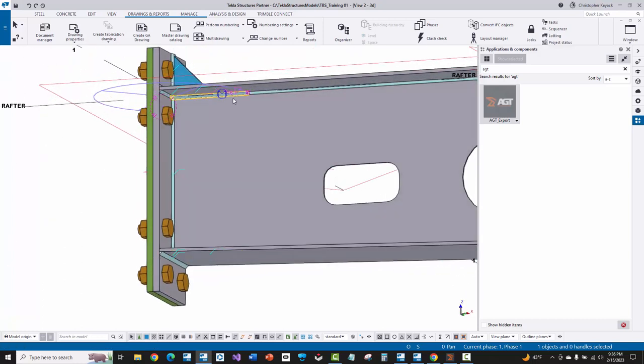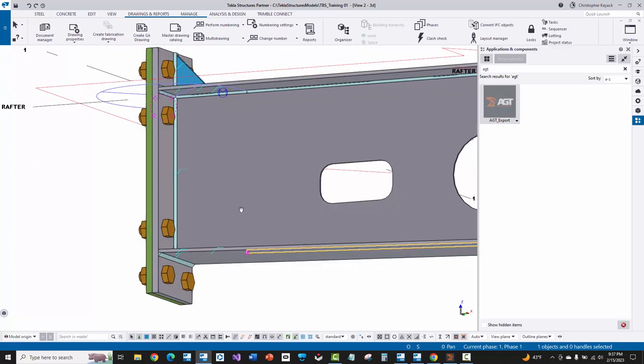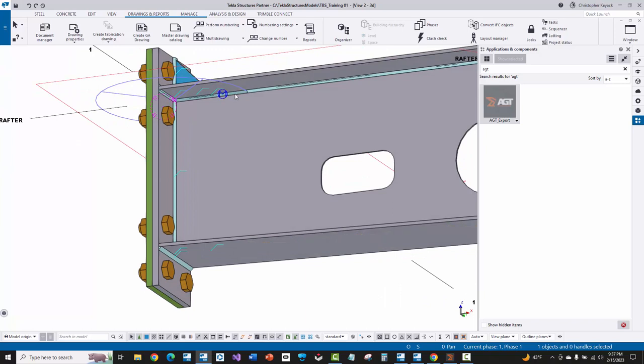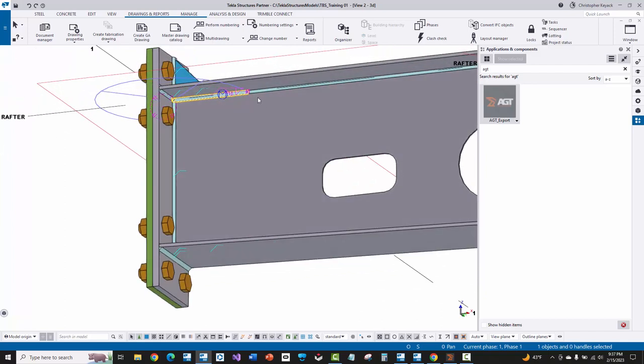If I rotate around, you'll see that. In the shop, what happens is they will sometimes hold off the start point of this weld on the track welder — they'll start about six inches in and then finish it off by hand. However, they want to do this now with the AGT robot. So I've modeled in two separate welds. MBS won't automatically split these welds up, so I had to do this manually.